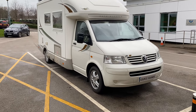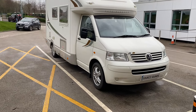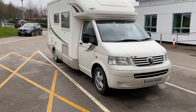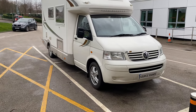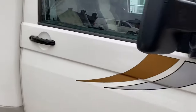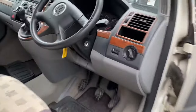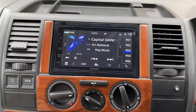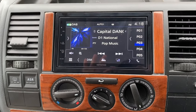Hello, welcome to another Source Sounds video. Today we've fitted a Kenwood unit in a Volkswagen Transporter T5 motorhome. Let me show you inside — that's the unit fitted, looking lovely there in the dashboard.